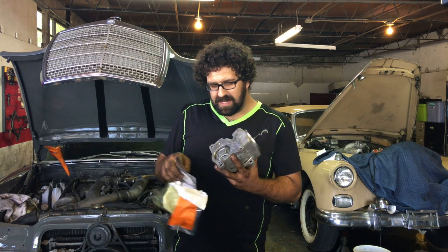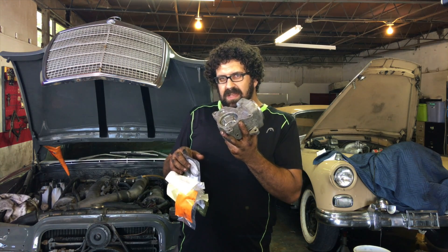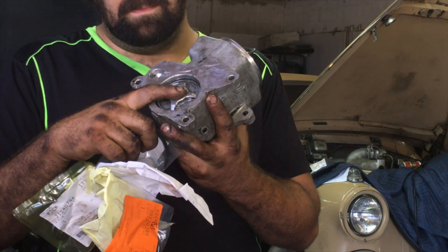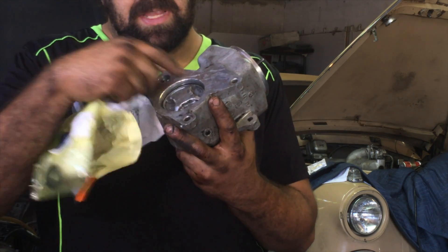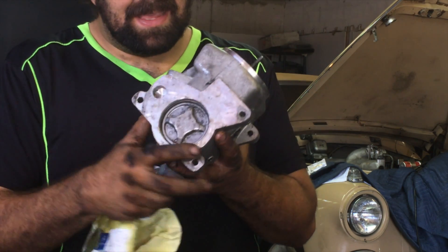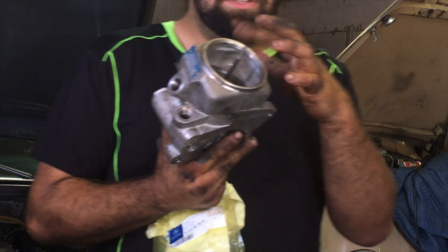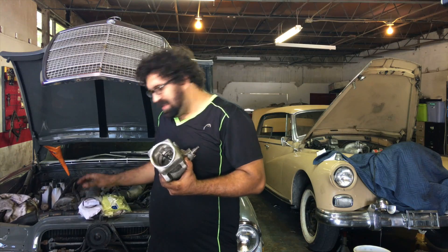There is a spring in here — a fairly short spring — and that's why you need the clamp to push this in. Compress the spring and then you can put your wire retaining ring back in. When you're in here you should also probably replace the filter, which lives down in here, and you should replace the cap seal.